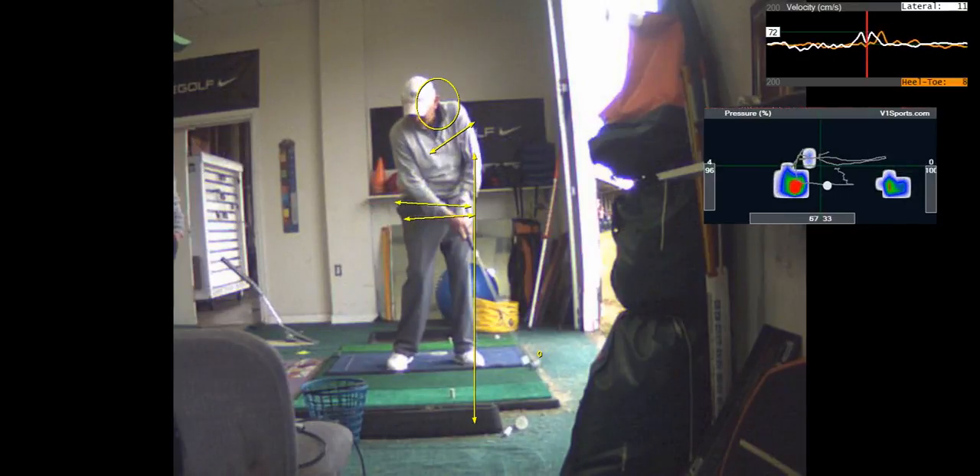Those arms coming out, your elbows flaring like that — that's what's causing the inconsistency.